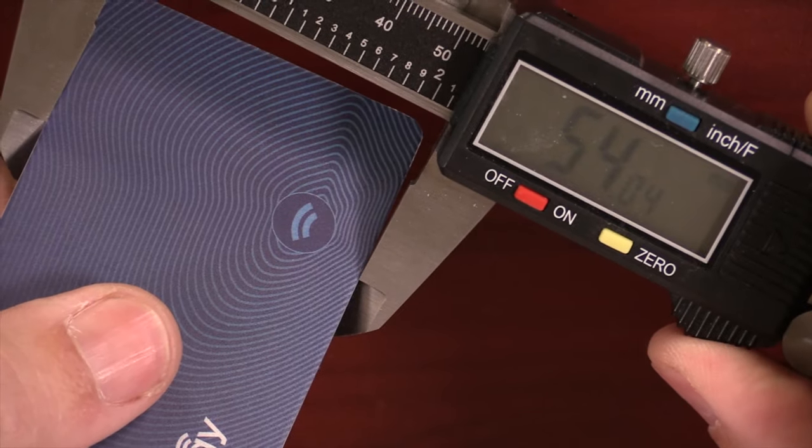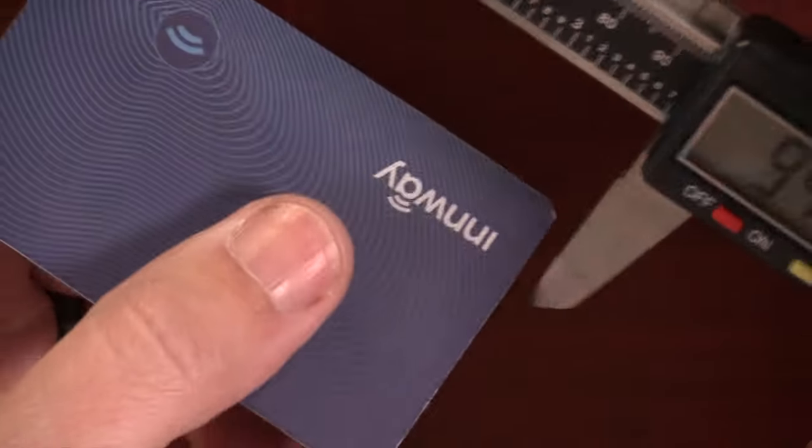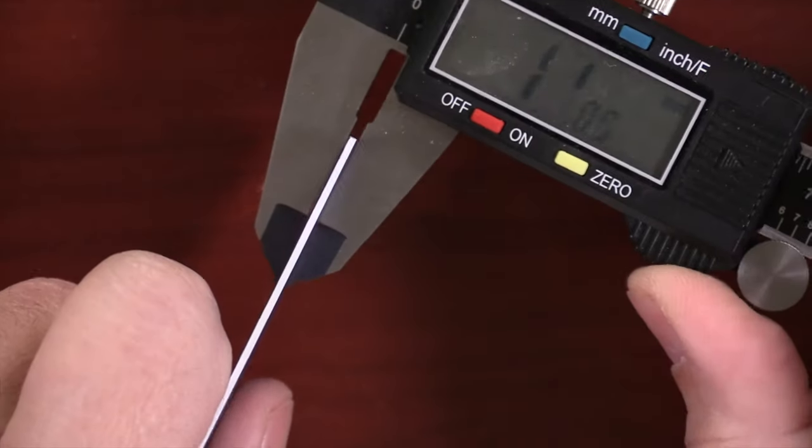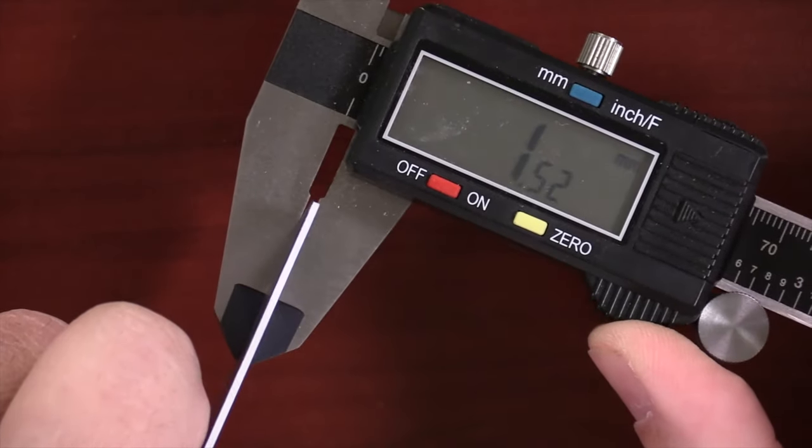The Inway Card is about the size of two credit cards, coming in at 54 millimeters by about 86 millimeters and about 1.52 millimeters thin, which is pretty thin — it actually ties for the thinnest Bluetooth tracker that I've ever tested.